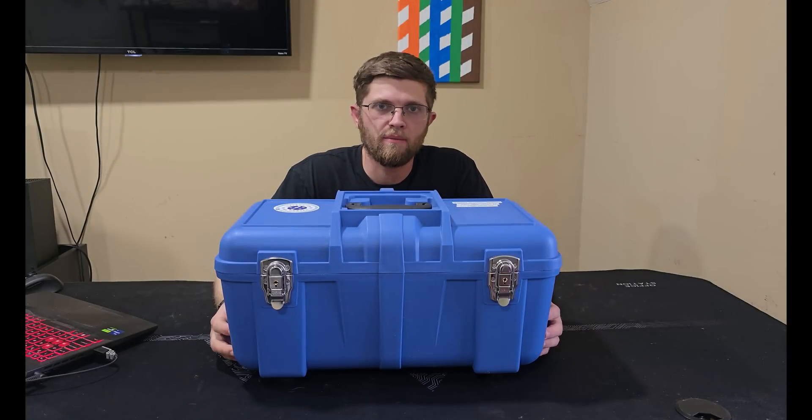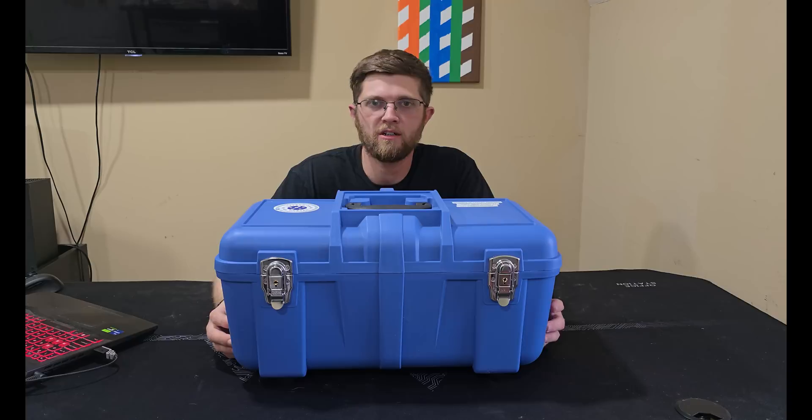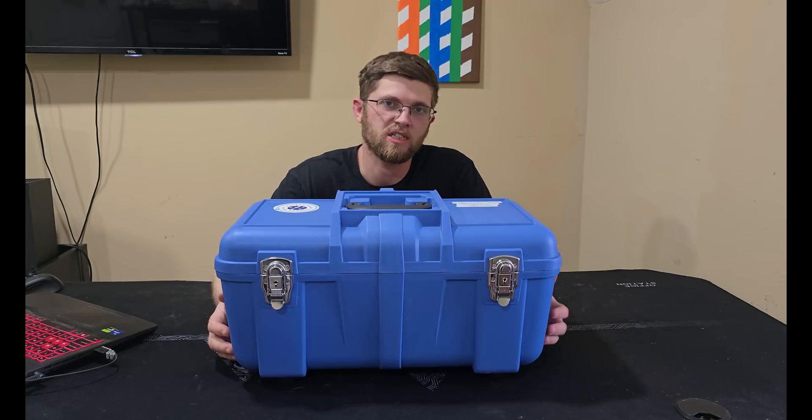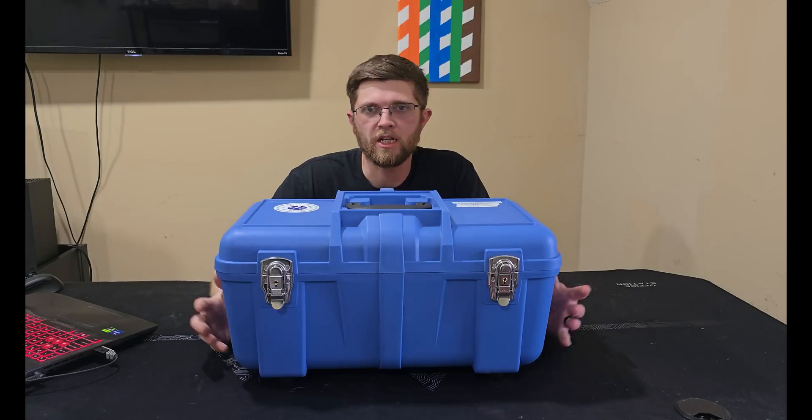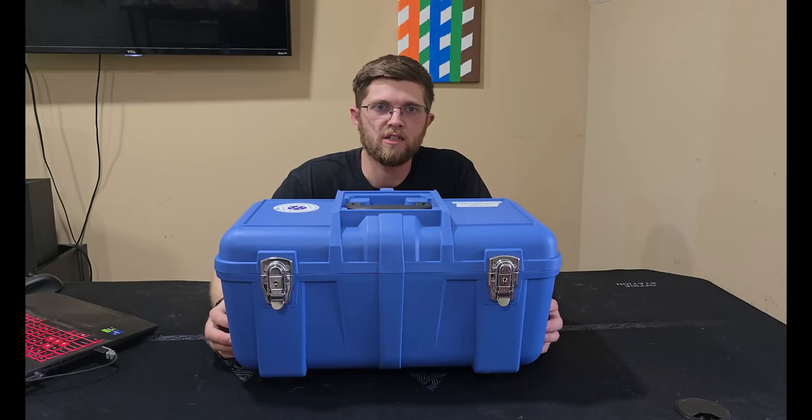Welcome back to Got Wire. I'm Adam and today we have the Trend Networks Fibermaster S60 Fusion Splicer that they sent me a demo unit to do a review on. But all my opinions are my own — they're not seeing this video before I upload it. So let's get it unboxed and see what it comes with.